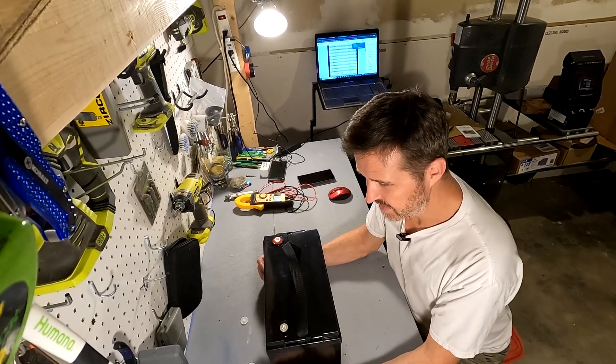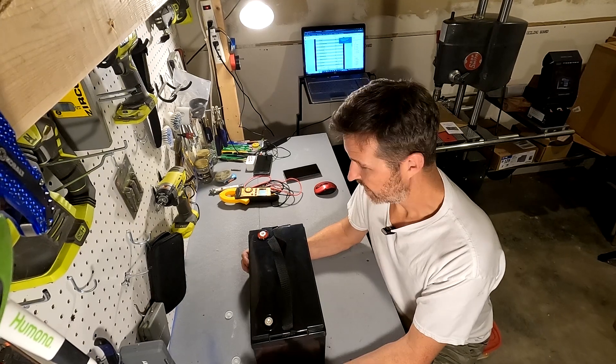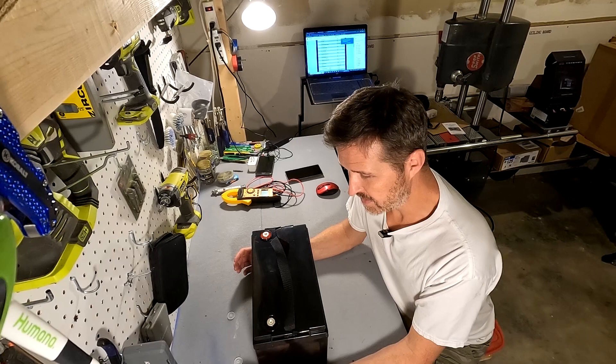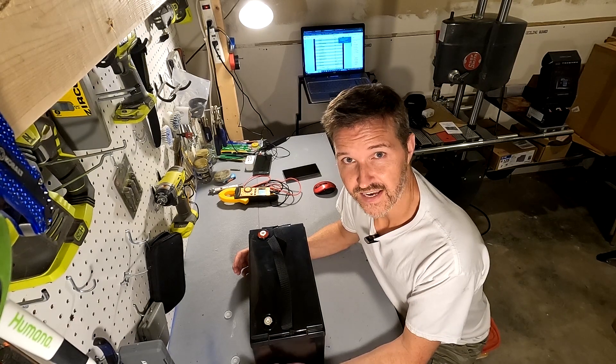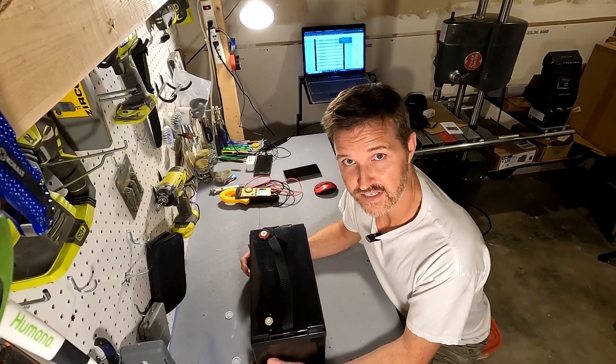I'm going to go ahead and charge it up all the way and then do a discharge test just to make sure that we get our 100 amp hours. Then I'm going to compare it with another battery and look into why it costs as much as it does. So let's go ahead and charge it up and then do a discharge test.